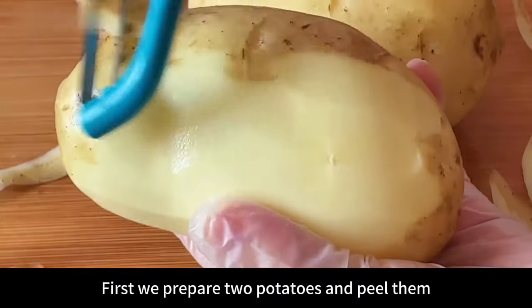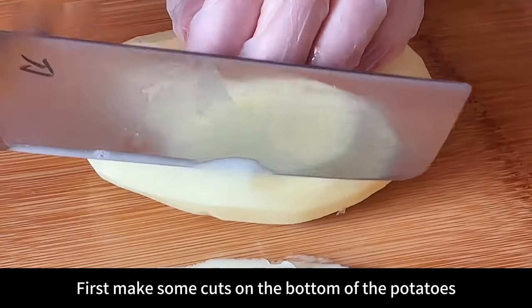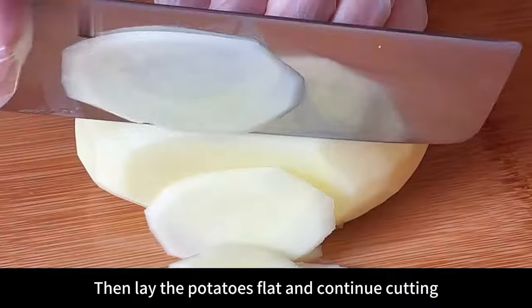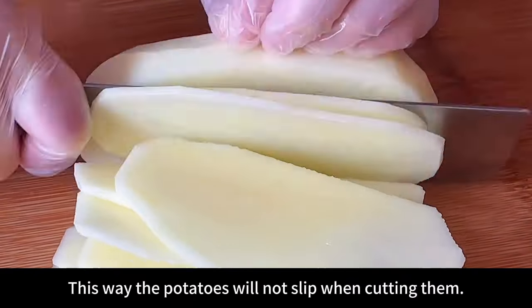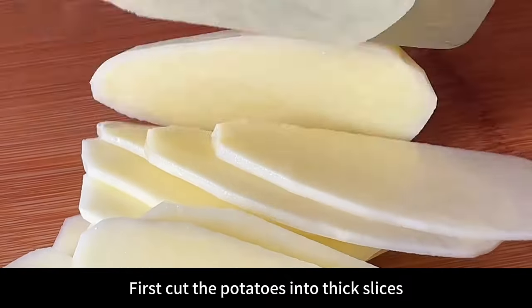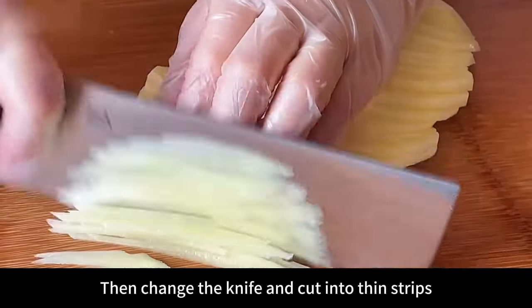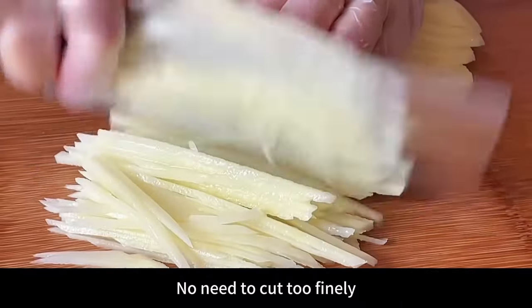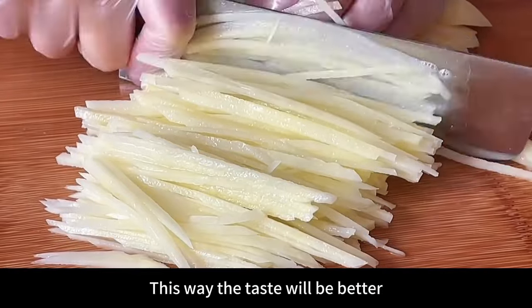First we prepare two potatoes and peel them, clean after peeling. First make some cuts on the bottom of the potatoes, then lay the potatoes flat and continue cutting — this way the potatoes will not slip when cutting. Cut the potatoes into thick slices first, try to cut as thinly and evenly as possible, then change the knife and cut into thin strips. No need to cut too finely, just cut evenly — this way the taste will be better.